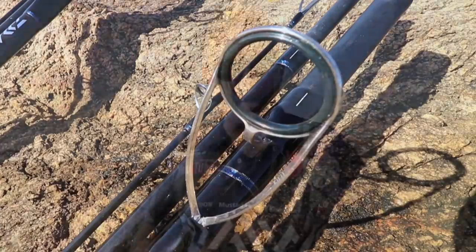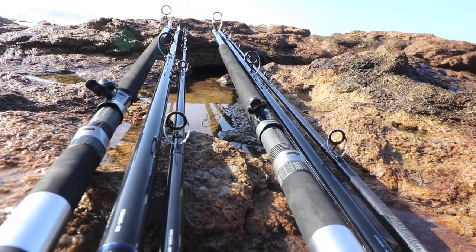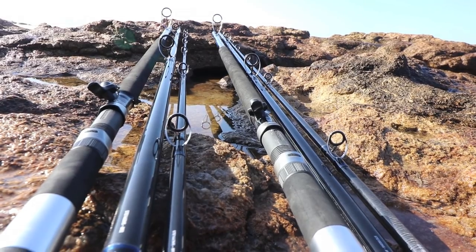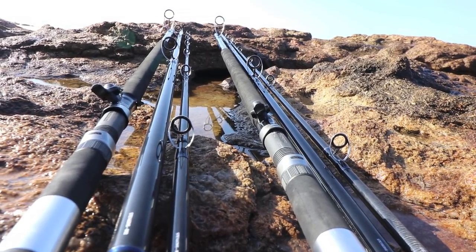The Fuji K-Wag and MNO-G Alconite guides ensure even further casting performance. These guides increase line riffling, eliminate line tangling and lay the line closer to the blank for faster, more accurate casting.